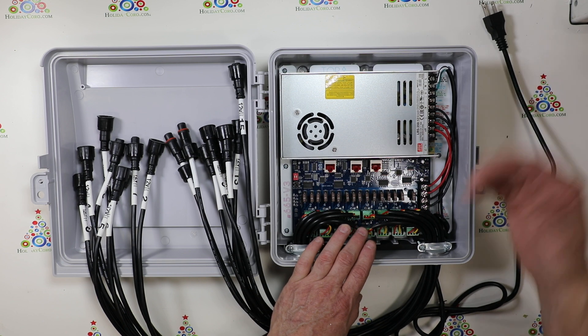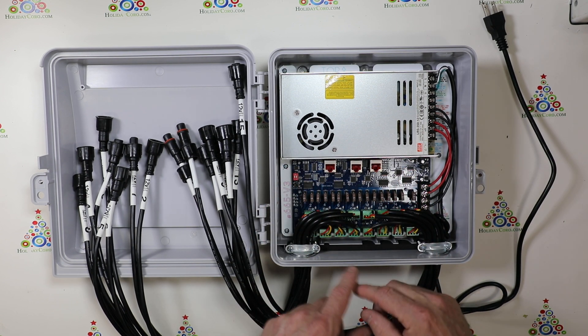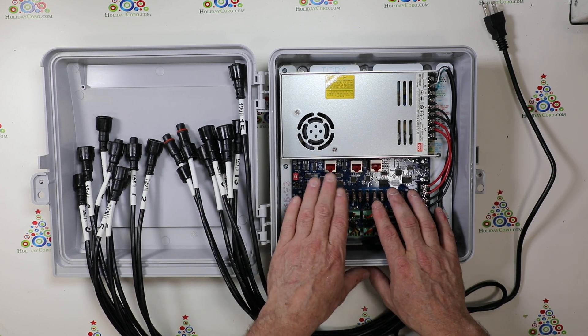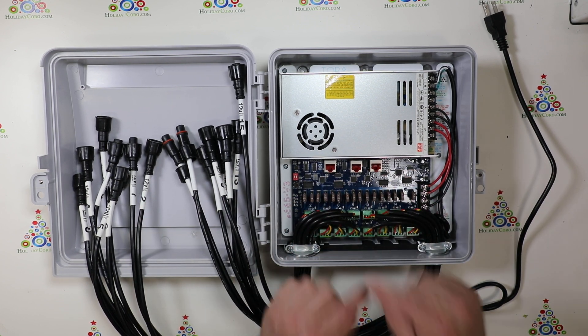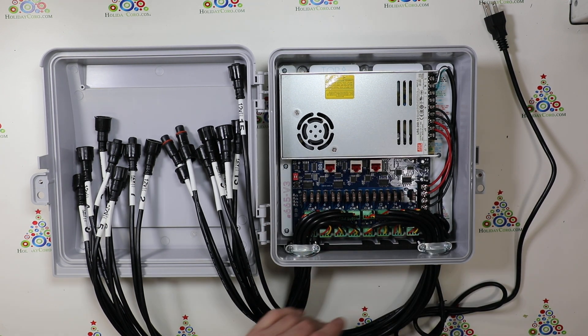So if you wish to hit another four output or a 16 daisy chain, or if you want to do Y-ing splitting, all of that is possible with this, up to 16 total four output receivers on a single cat five jack. So let's get started.